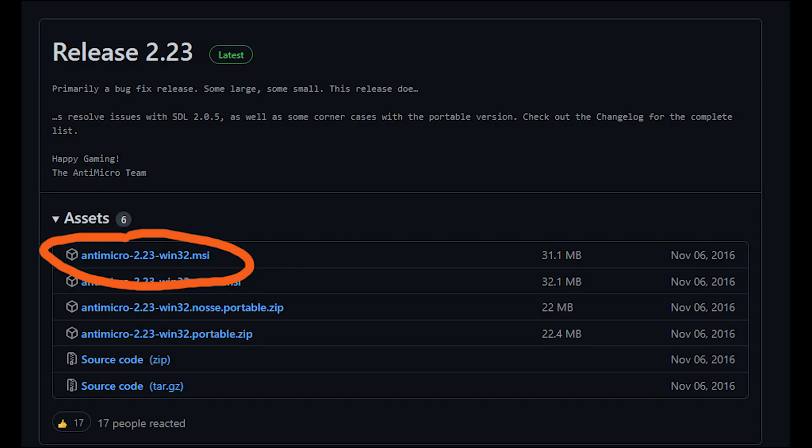The third-party app we are going to use is called anti-micro. You will find the link to download the app in the description — simply download it and install it.